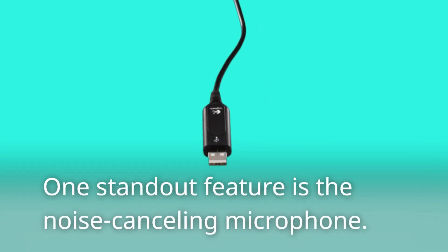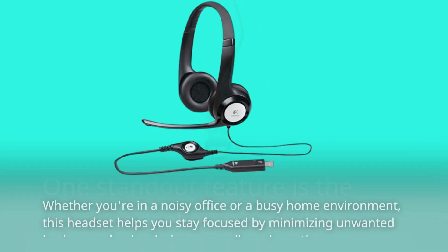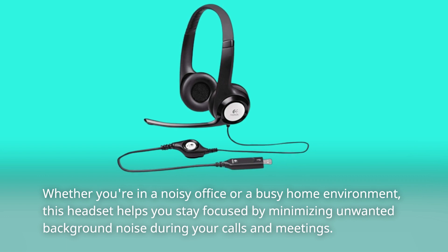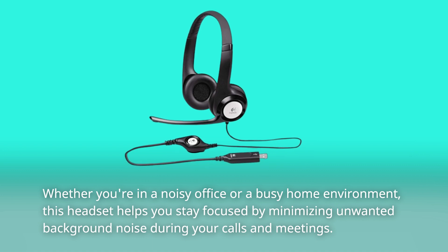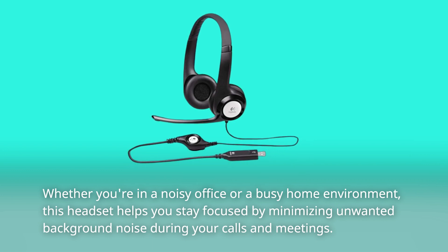One standout feature is the noise-canceling microphone. Whether you're in a noisy office or a busy home environment, this headset helps you stay focused by minimizing unwanted background noise during your calls and meetings.